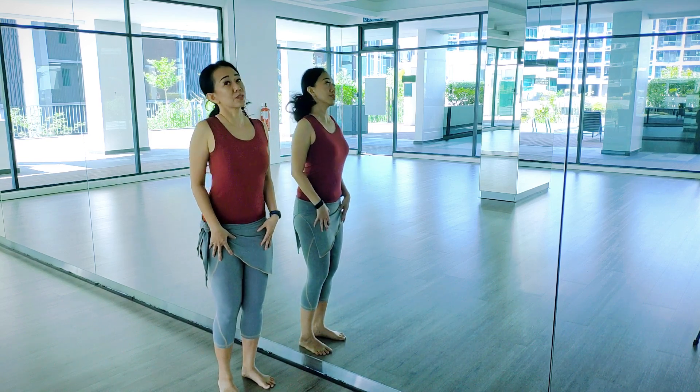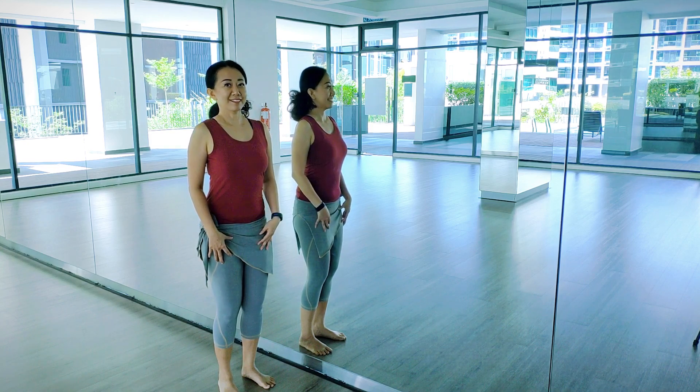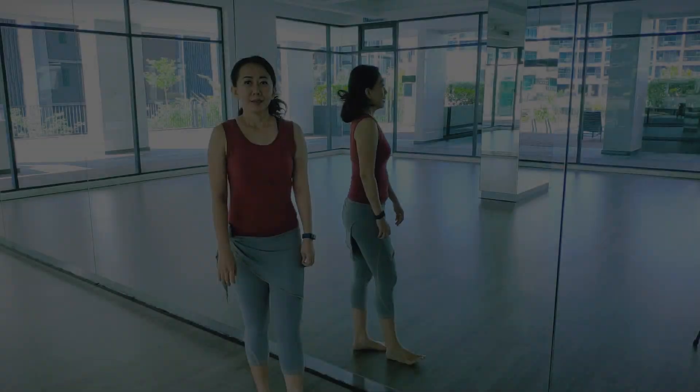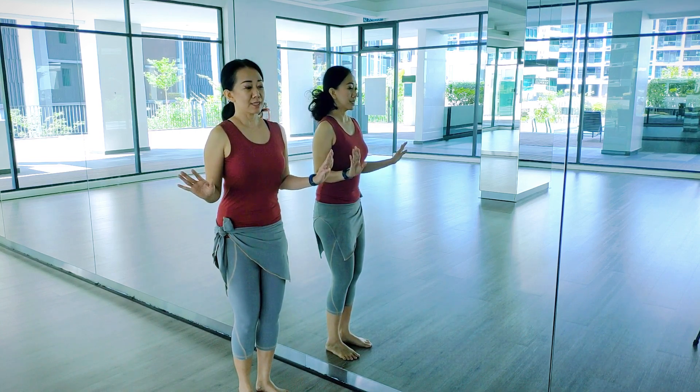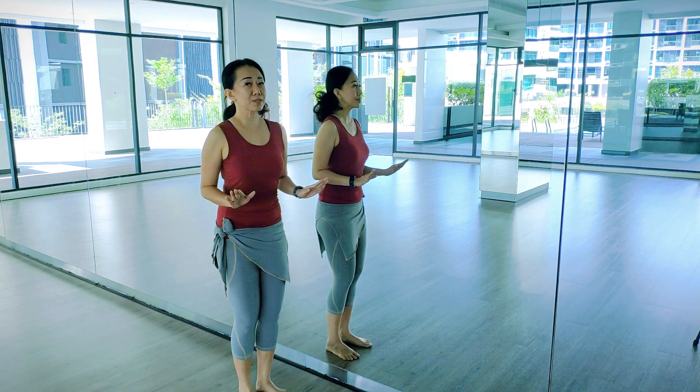Chest lifted, shoulders back, head in. So that is the full posture. Of course, you do not dance in this position all the time.